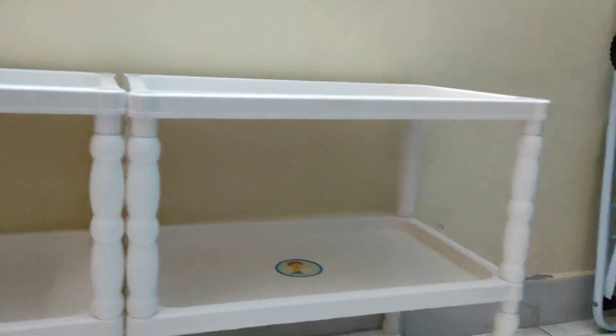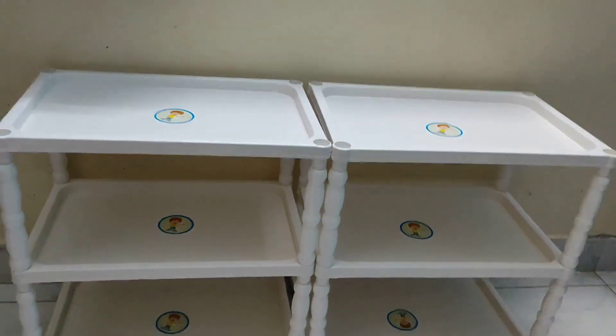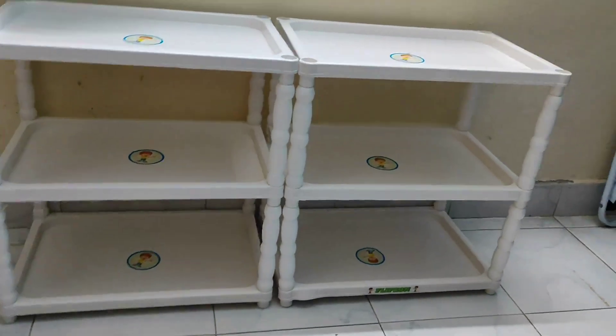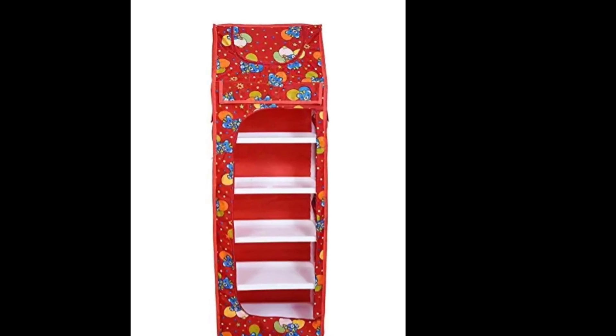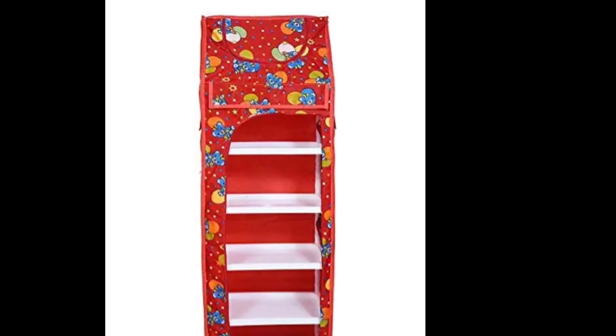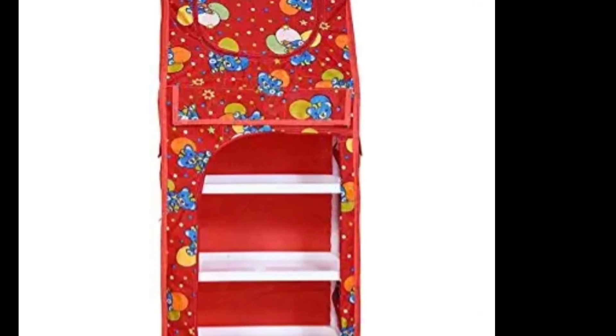Hi everyone, welcome to my channel. I am Nalini. In today's video I'm going to show you how I set up a Montessori shelf at home which is very budget friendly. After my baby's first birthday I wanted to set up a Montessori shelf, but I was not able to get the wooden Montessori shelf immediately.